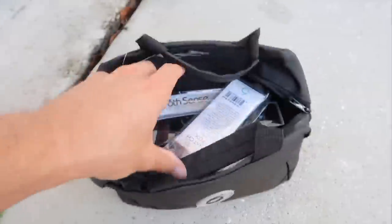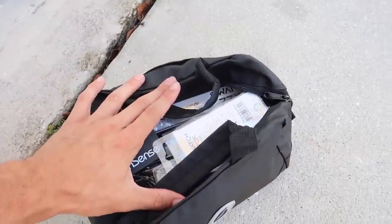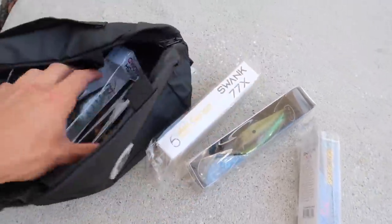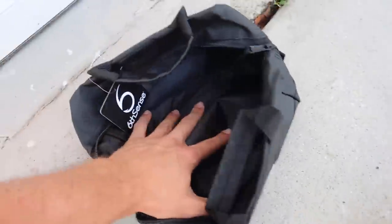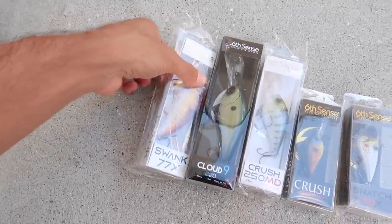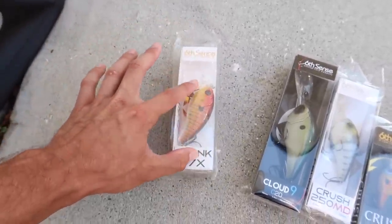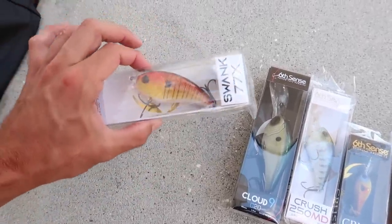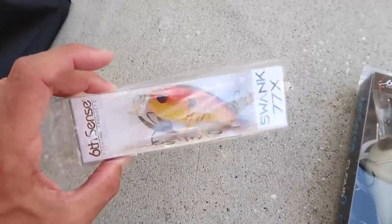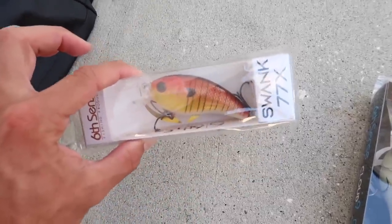Let's look at the lures and see what we got. The first one is the Swank — I've been killing it on all week. I actually tried it for the first time last week and I've caught numerous amounts of big bass. This thing has been doing me very well. The unique shaped bill on that thing — this thing dives two to four feet. It's the perfect grass bait, really great for bank fishing because there's so much slop in these ponds, and this really allows you to fish a crankbait in a pond where you usually can't do that.